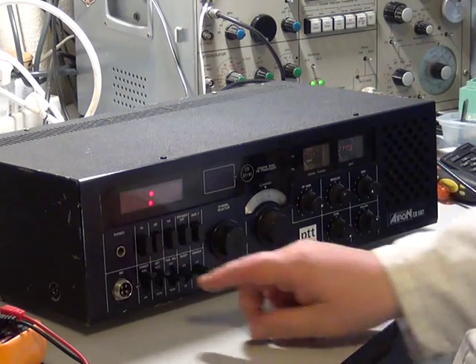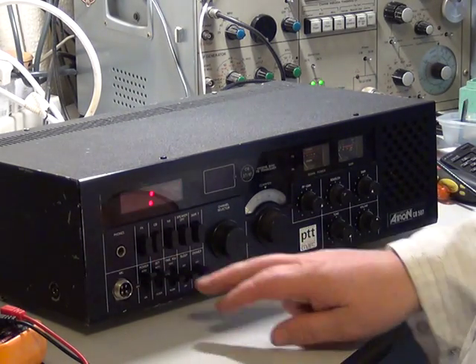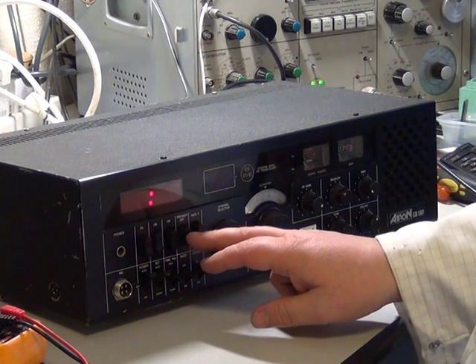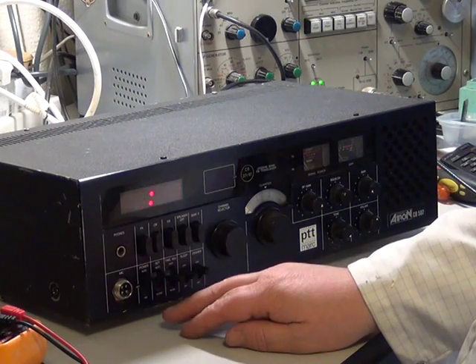I've seen the clocks work before. What have we got here? Public address, CB, noise blanker, speaker mute, SWR forward, power, auto, off and on.